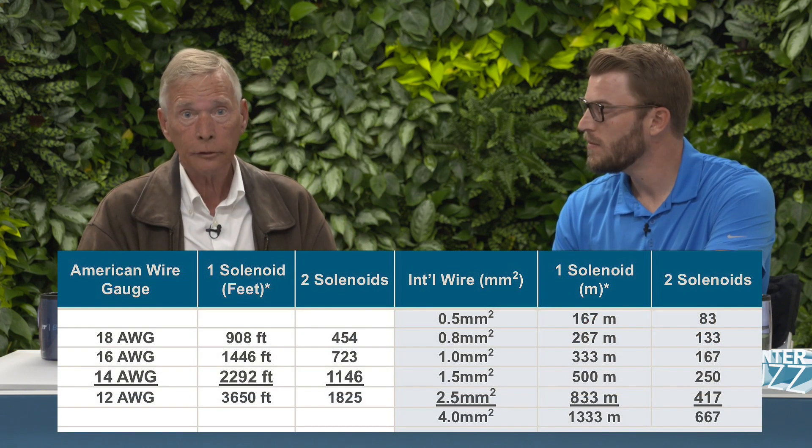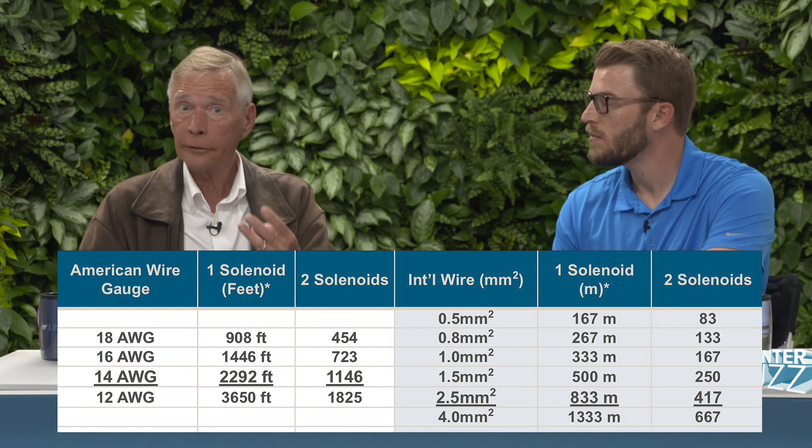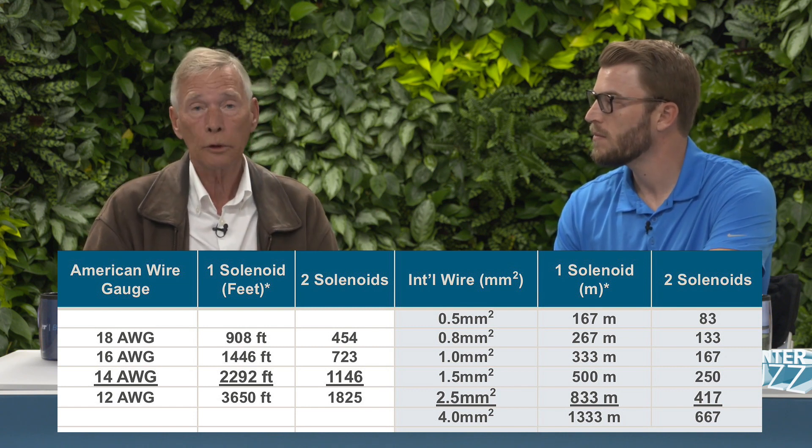The good news is the EZDS doesn't require 14-gauge or 2mm² wire. You can use 18-gauge wire (about 0.8mm²) and still achieve over 900 feet per path. On a 54-station controller with two two-wire paths, 900 feet in each direction is still quite far — sufficient for large properties. The key rule to remember: treat it like sizing wire for standard 24-volt solenoids. With each additional active solenoid on the path, the maximum distance is proportionally reduced.